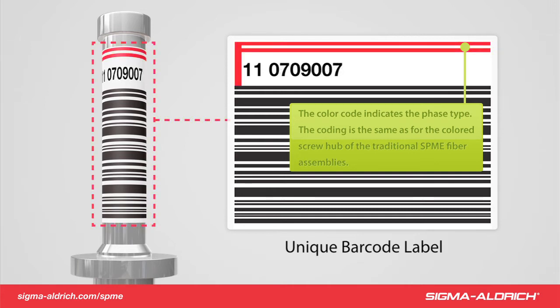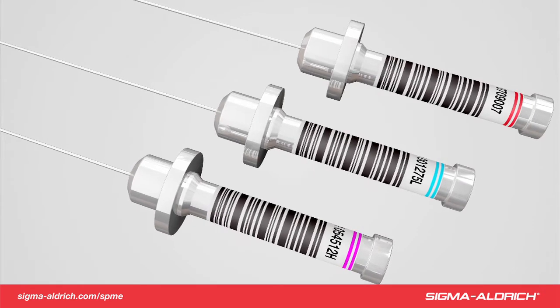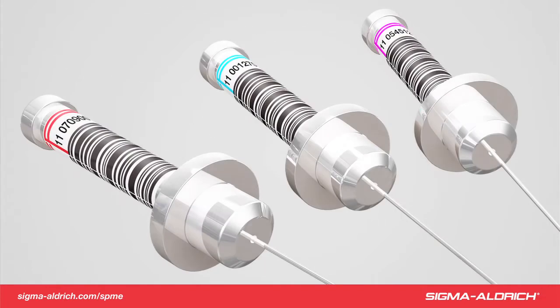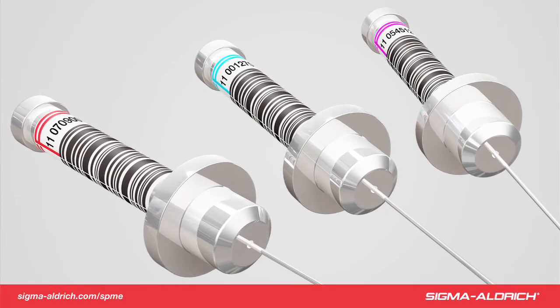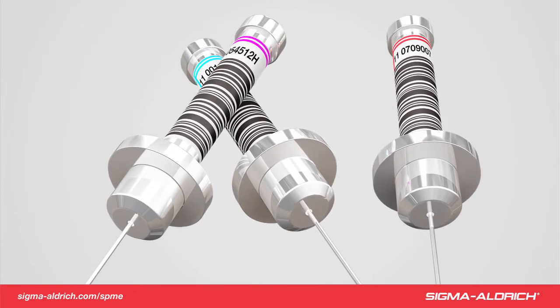The color-coded top is the same as the common SPME assemblies. For example, the red fiber is a 100 micron PDMS fiber assembly. One stripe on the label identifies a 24 gauge assembly, while two stripes identify a 23 gauge version. The SPME Fast Fit assemblies are available in all common SPME fiber phase coatings, so current applications can be directly transferred to existing methodologies. The color coating is associated with the different fiber phase chemistries.